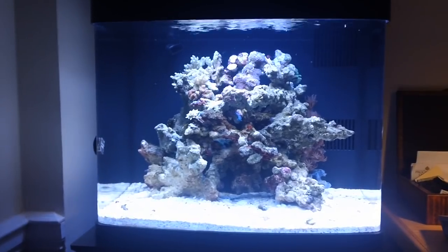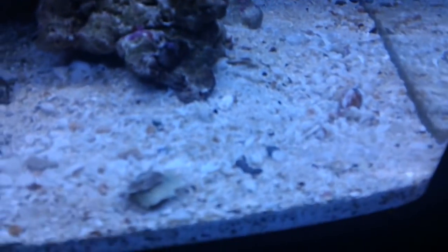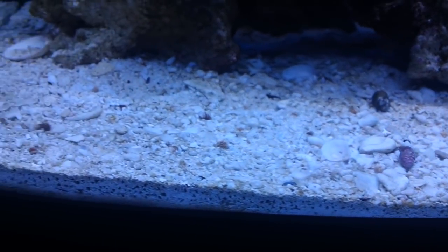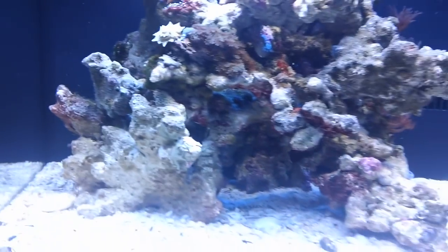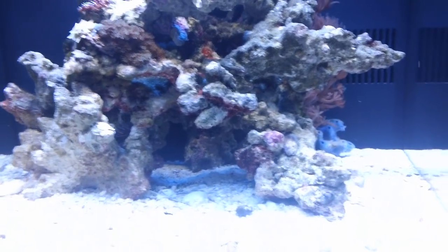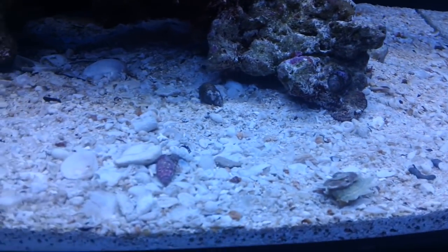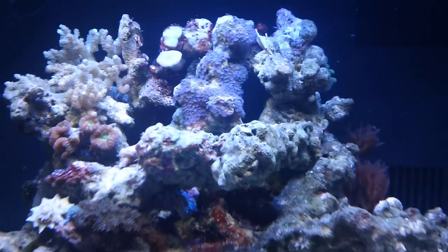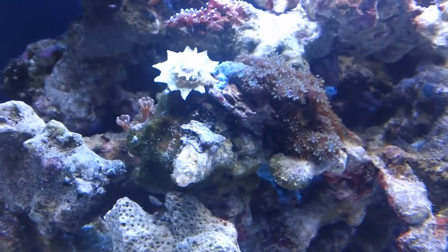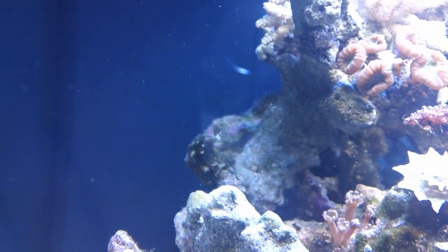If you watched my previous video you would have seen that these rocks were covered with algae. The sand was covered with brown diatomaceous algae and I really had to force myself not to scrub the rocks. I left the rocks alone and the cleaner crew did a great job. The sand is primarily clear of brown diatomaceous algae, and the rocks are primarily clear of green hair algae. I have two spots of hair algae left — you can see one spot with one of the ninja star snails working on it, and in the back left corner there's one other spot.